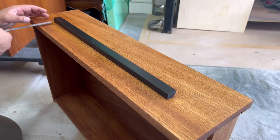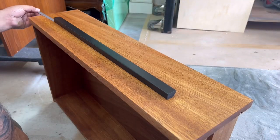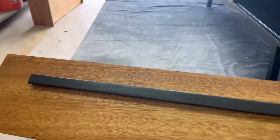Since these handles are custom I don't have a jig to place them, so I'm using a metal ruler to make sure they're even on both sides and the tops. Then I countersink and pre-drill a hole through the bottom so I can screw them down to the drawers.